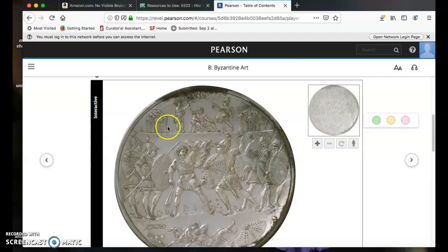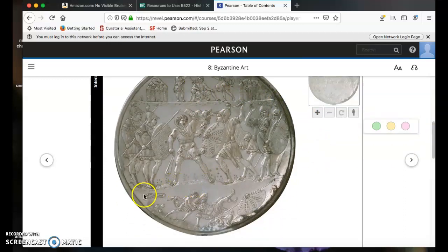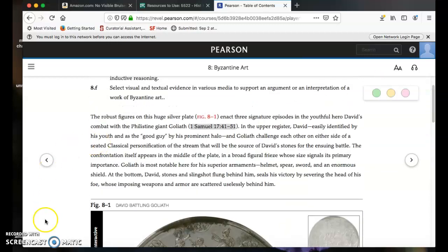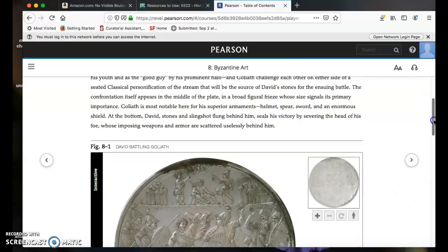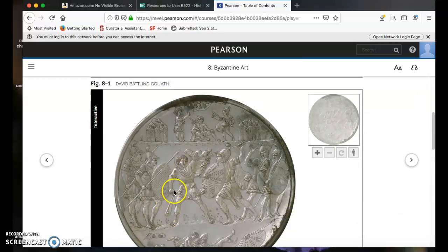The same characters appear in the smaller register because that's the moment when the battle has not yet happened. Then we see the most important moment — David is chopping off the head of Goliath. Goliath was already dead; David killed him with the slingshot and the rock. This first paragraph is dense with information and references that may be unfamiliar.